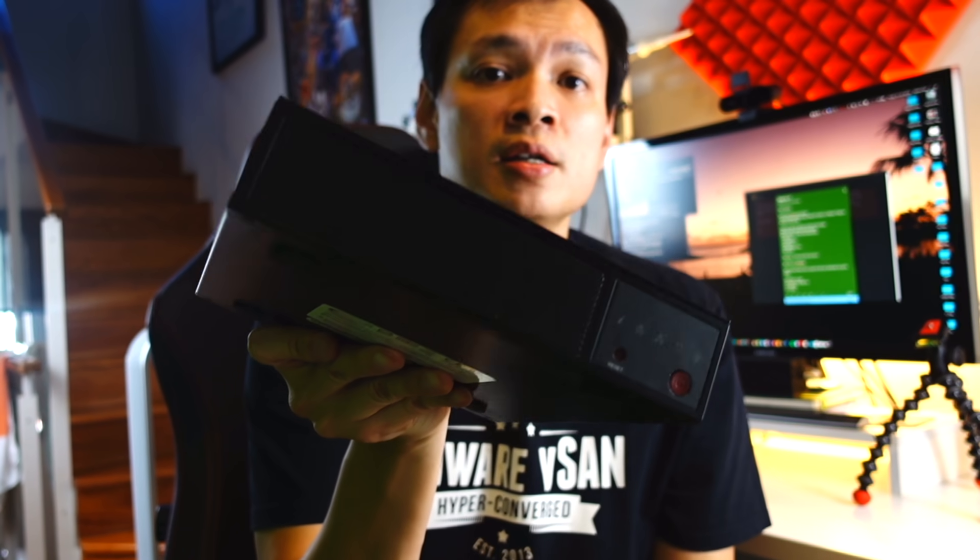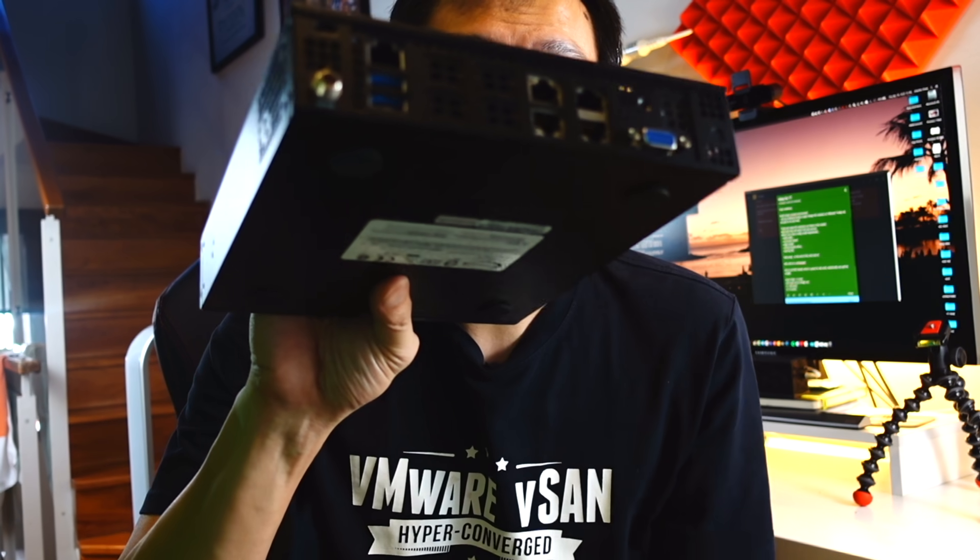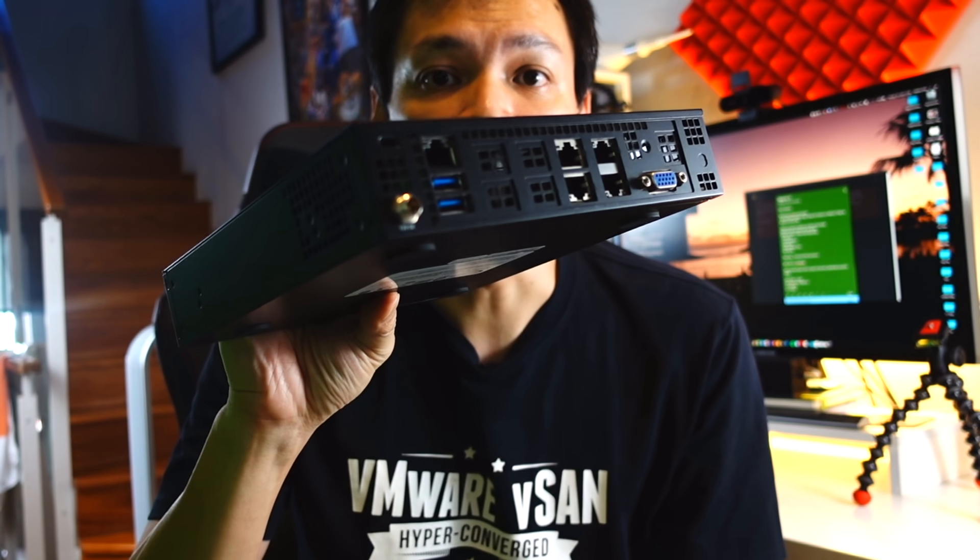This is the Supermicro E200. These boxes run Intel Xeon 6-core processors built into the board and can scale up to 256GB of RAM. You can also go with the E300, which scales up to 512GB of RAM. It also comes with 10G interfaces as well as 1G interfaces. Hopefully by the end of this video you'll get a good gauge of how much it's going to cost, what performance to expect, and whether it fits your requirements. VMware has a white paper published around this and I'll leave it in the links below.